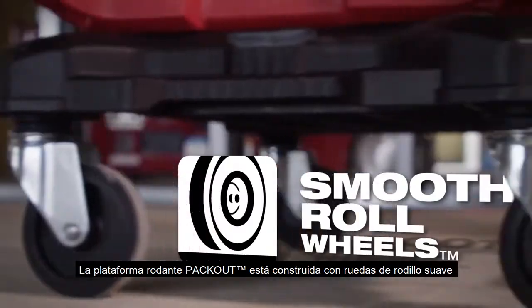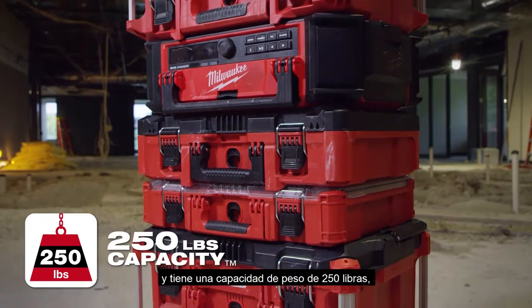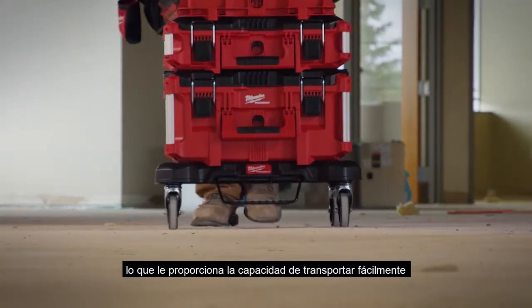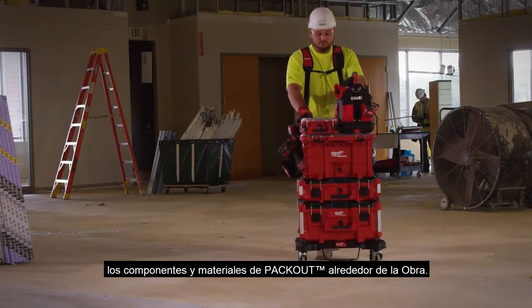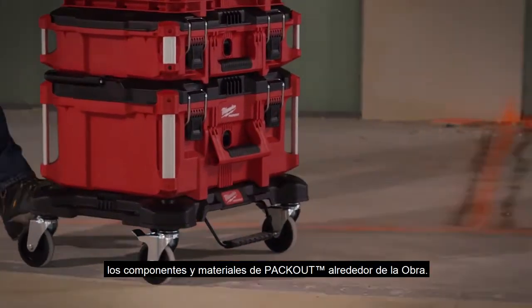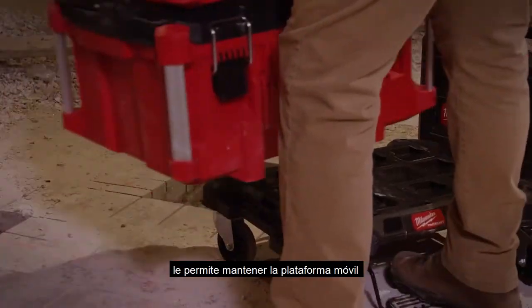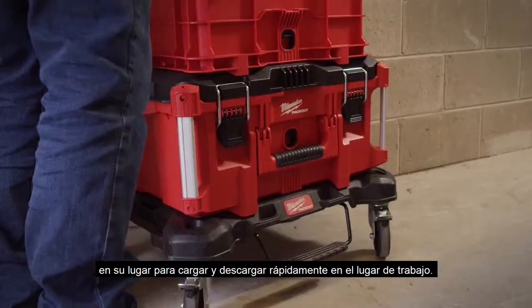The Packout Dolly is built with smooth roll wheels and has a 250 pound weight capacity, providing you with the ability to easily transport Packout components and materials around the job site. The Quick Stop loading lever allows you to hold the dolly in place for quick loading and unloading on the job site.